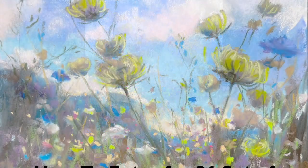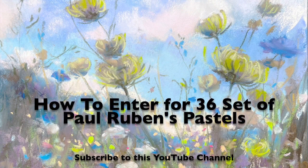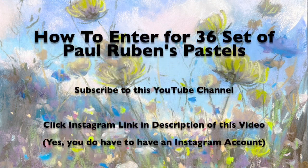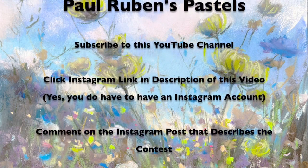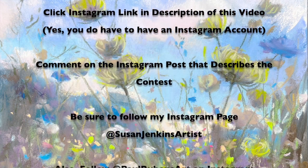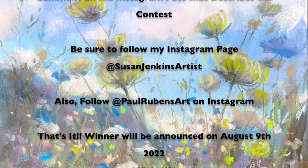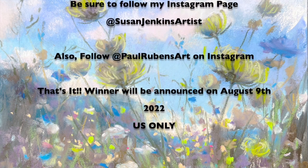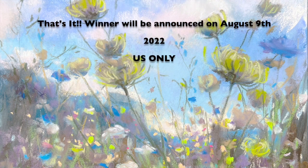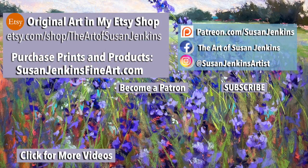Here's a quick recap of the contest rules if you're watching during the contest period. To enter to win the 36 set of Paul Rubens Soft Pastels: subscribe to this YouTube channel — just click the subscribe button. Click the Instagram link in the description of this video — you'll need an Instagram account. Comment on the Instagram post that describes the contest. Follow my Instagram page at Susan Jenkins Artist, and also follow Paul Rubens Art on Instagram. The winner will be announced on August 9th, 2022. It is US only. Good luck, happy painting, God bless, and I hope you learned a lot.